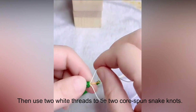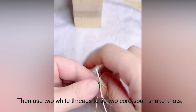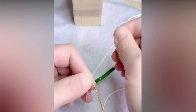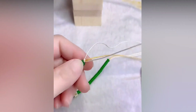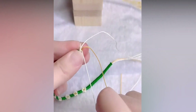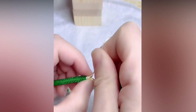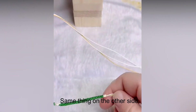Then use two white threads to tie two corresponding snake knots. Do the same thing on the other side.